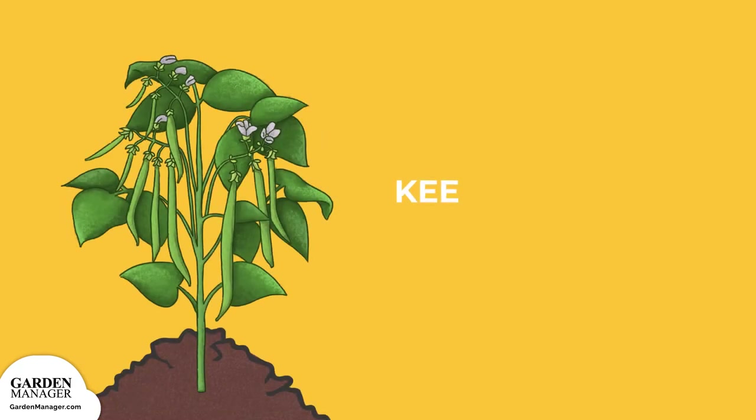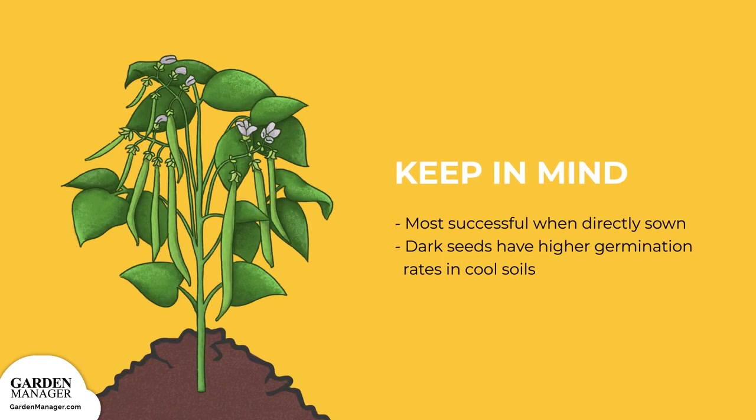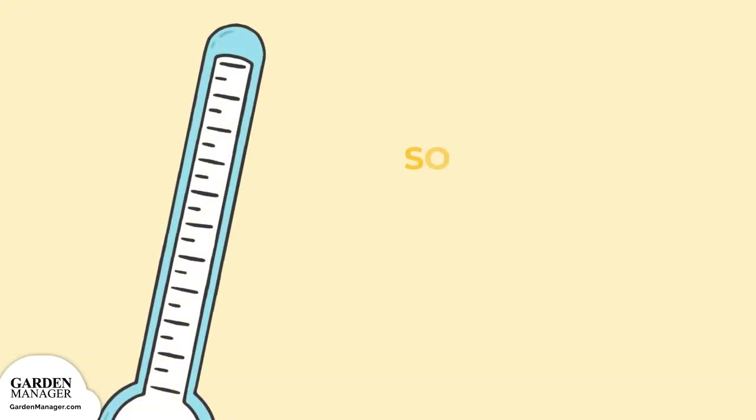It's important to note that typically, bush beans are more successful when directly sown as opposed to being transplanted. What's interesting is that typically, dark-colored seeds have higher germination rates in cool soils compared to white or light-colored seeds.